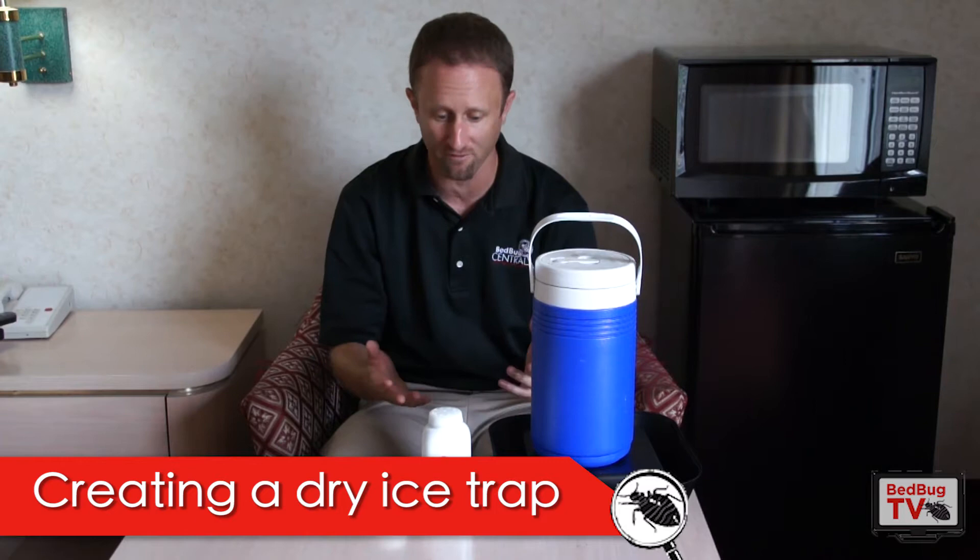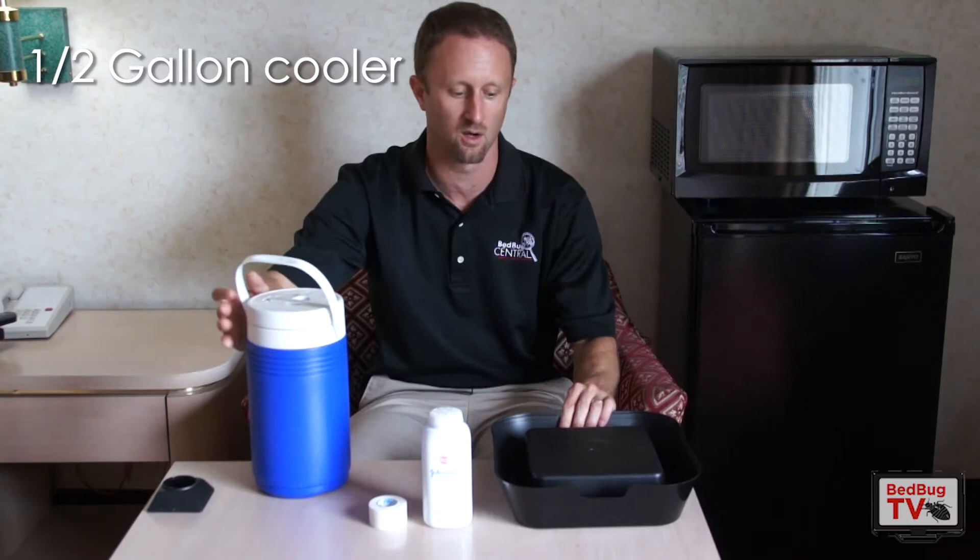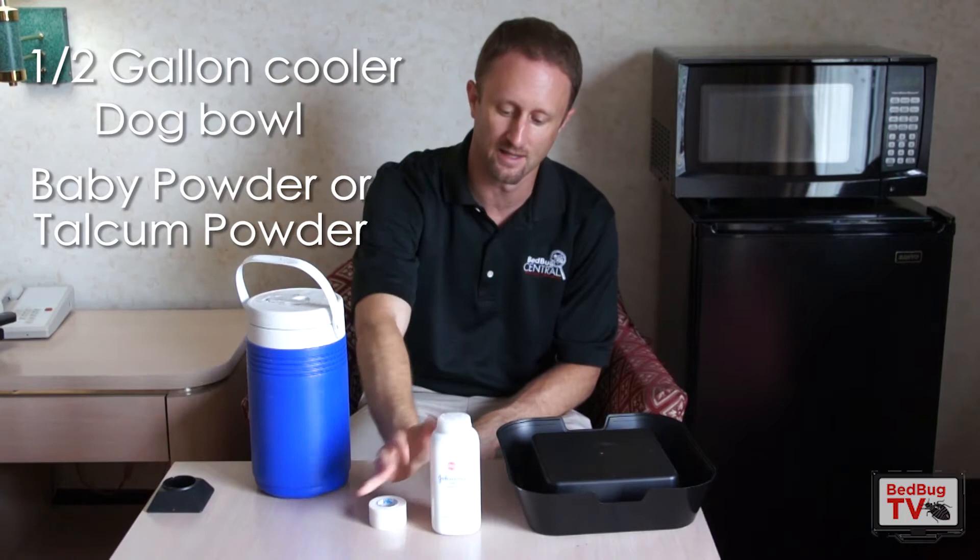What I have in front of me are the ingredients that you're going to need. We have a little half-gallon cooler. We have a dog bowl, which we'll talk about in a second. We have baby powder or talcum powder, and then we have cloth tape.